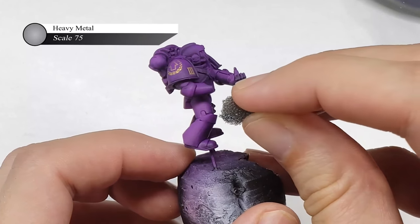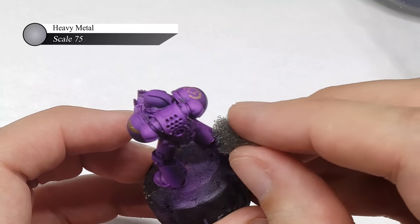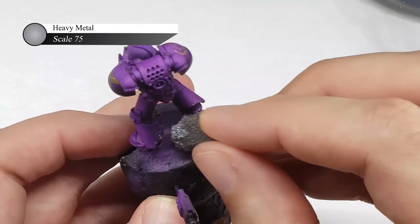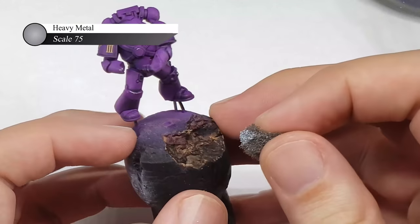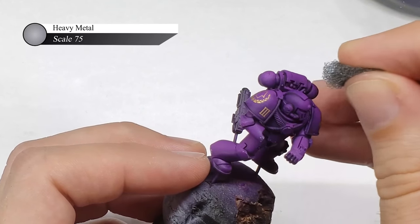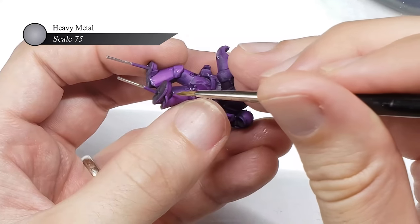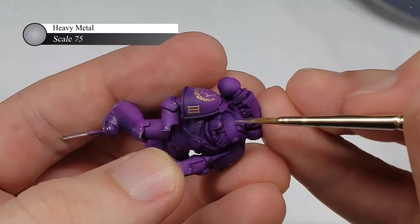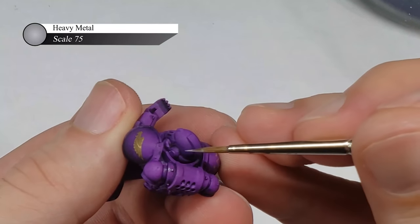I didn't want to go too crazy with weathering for this marine, as I really enjoyed the coloration I got and didn't want to cover it up with too many scratches and chips. Also, I feel like the Emperor's Children would keep their armor pretty clean, so a battle-worn appearance probably isn't appropriate for them. So all in all, I really just ended up doing a little bit of sponge chipping with Scale 75 Heavy Metal on the very edges of the armor, as well as some slight stippling of Heavy Metal on a few more places such as the vent on the top of the head.